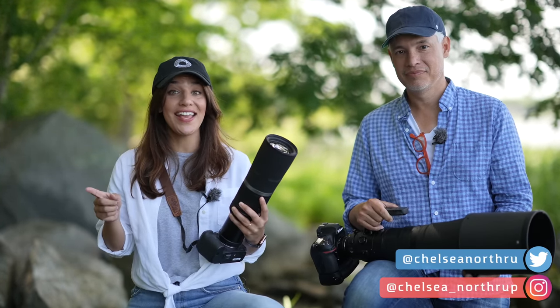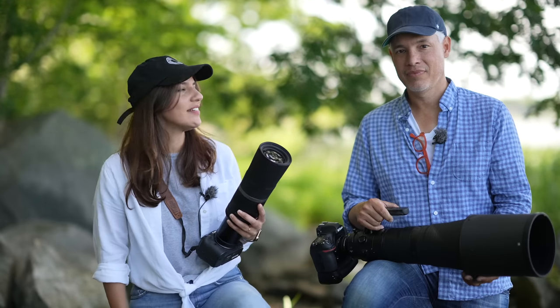Today we're going to be giving you our top tips, tricks, and advice on getting the best wildlife photos that you can, so that you don't have to learn the hard way like we did. We're talking about camera settings, composition, lighting, and even timing.